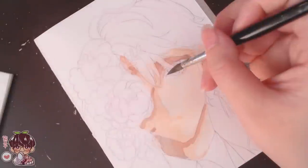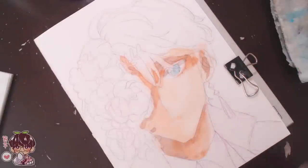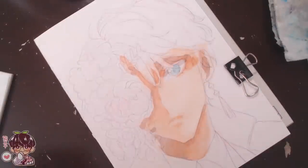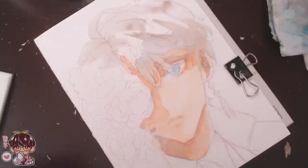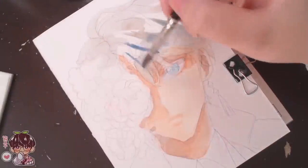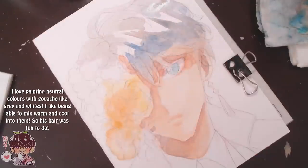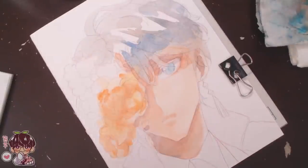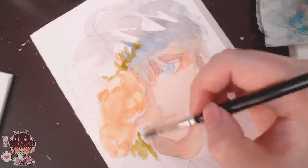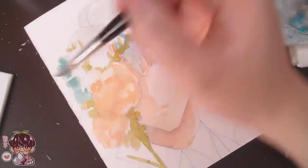I decided to test the colors out before picking a subject, and today I'm painting Kaida Haru from the VTuber world — a lot of you are probably very familiar with him. I chose him because of his neutral tones and cooler tones in his outfit that fit the palette a little better. I did pull some warmer colors from the flowers, which I'll get into later.